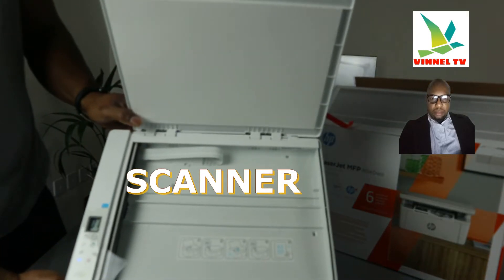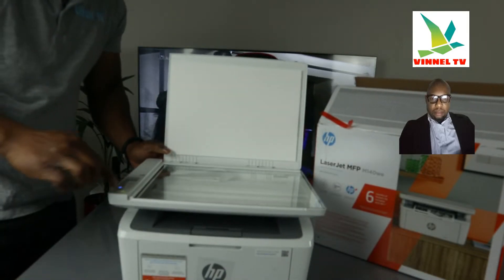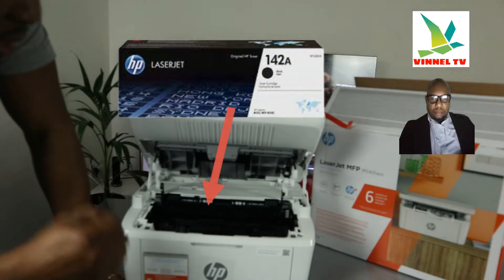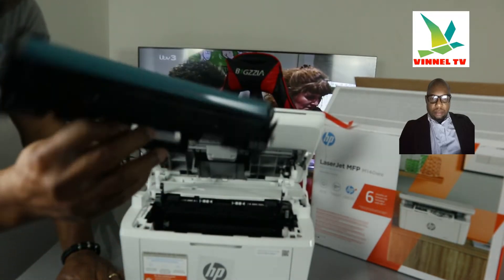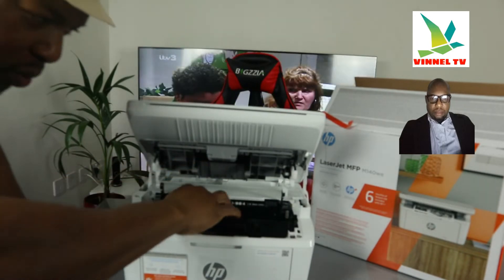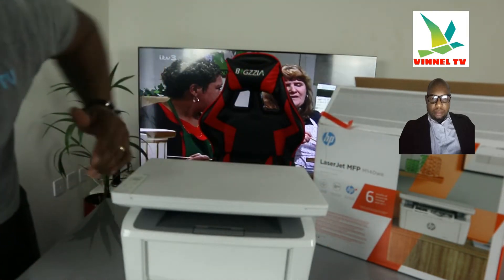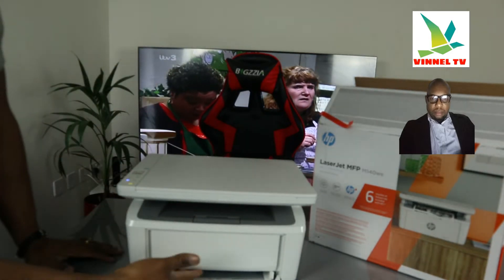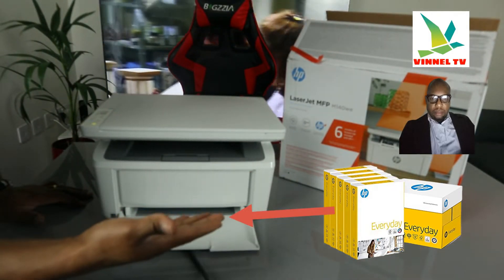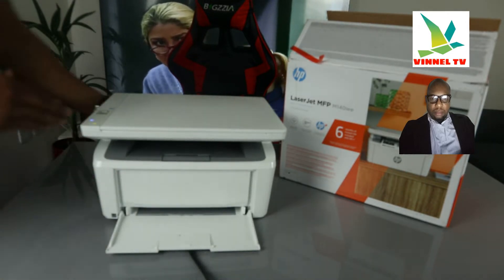Here is the flatbed scanner — you can place your document or ID card on top of the scanner and select the function you want and it will do the job. You select the function from this end here. Opening up this printer — this printer uses a 142A toner. Check my video to see how we loaded the toner. This is the paper cassette where you load various sizes of paper: A4, A5, B5. Paper prints out from right here.